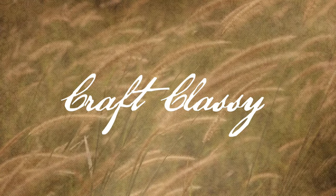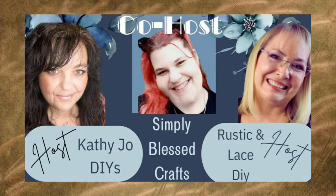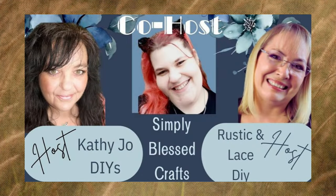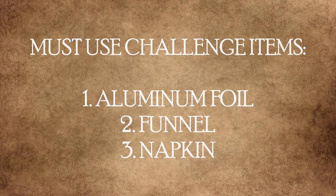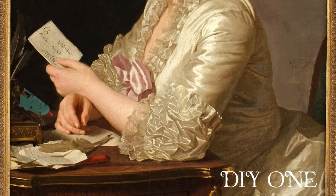Today we are using inexpensive items and some items just found around your home to make some beautiful decor pieces. If you're new, welcome. I'm Carolyn, and today I'm participating in the Just Our Imagination Challenge playlist. I will have that playlist link in the description box. It is hosted by Kathy Jo DIYs, Rustic and Lace DIY, and the co-host this month is Simply Blessed Crafts. Their channel links will be in the description box as well. We have three challenge items we must use in our crafts: aluminum foil, a funnel, and a napkin. Let's get started.